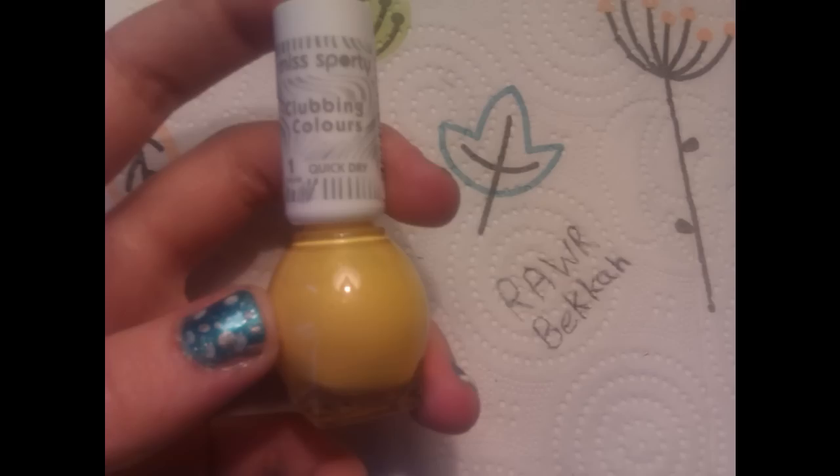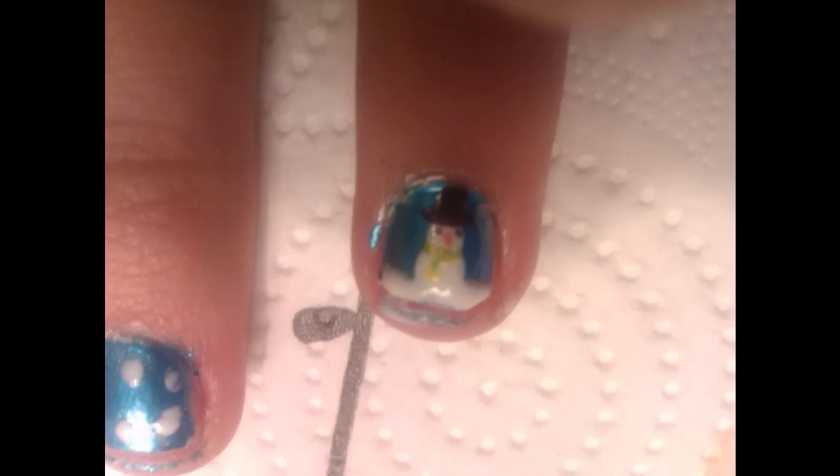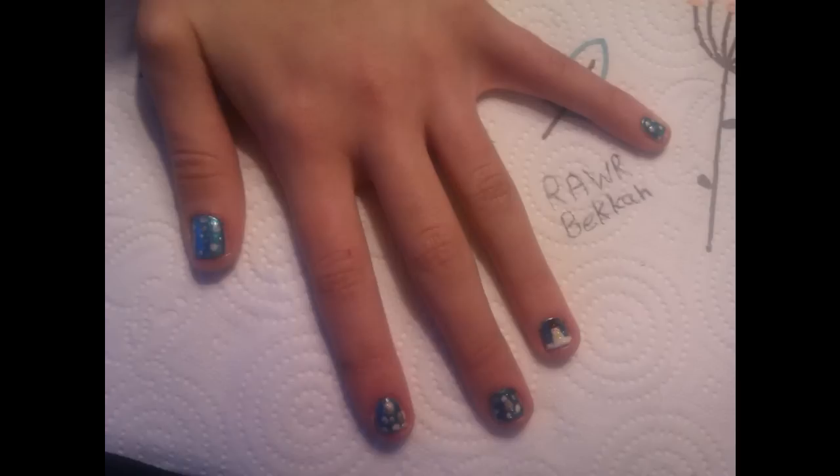Then you're going to need green and you're going to need yellow, and make a little scarf — or whatever colour scarf you may like. Then you should be done, but if you really want, you can put some glitter on and make it look extra special.